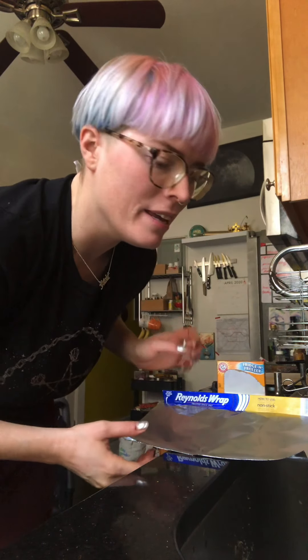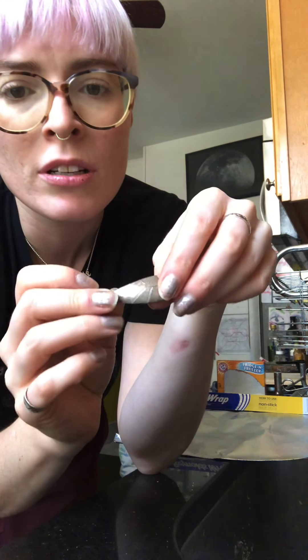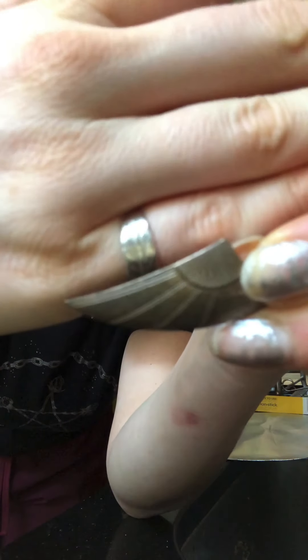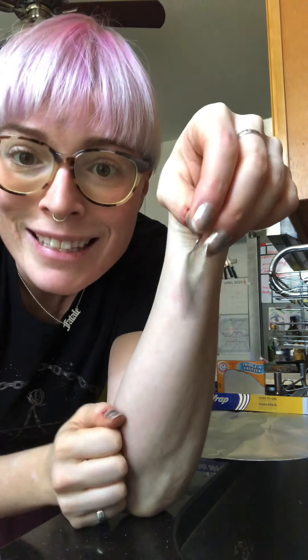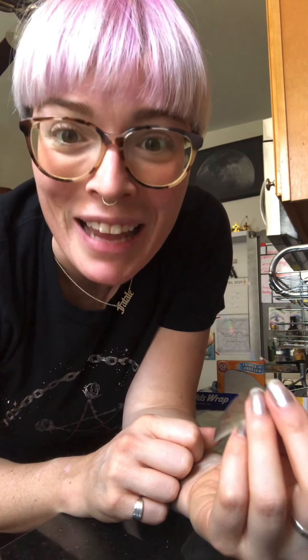Hello friends, welcome to my kitchen sink! Today we're going to do a science experiment that is going to help your grownups with their silver jewelry. I have a silver tea set — this is tarnished silver — and I have a silver ring. See how bright and shiny that ring is? I'm going to clean the silver with an electrochemical reaction, which is a really exciting kind of science experiment.